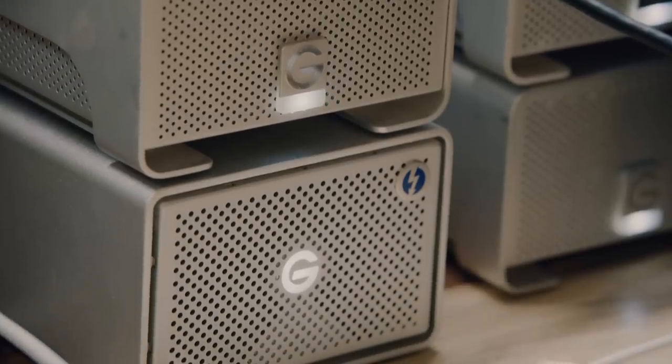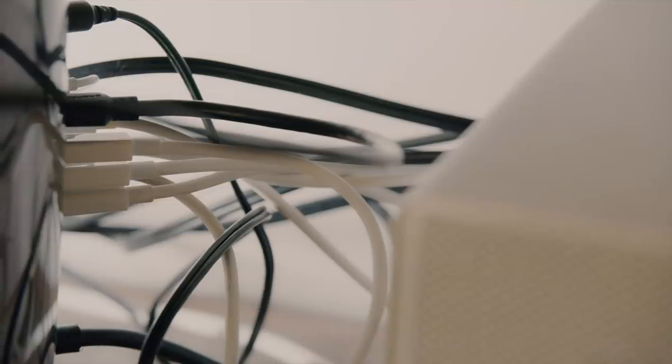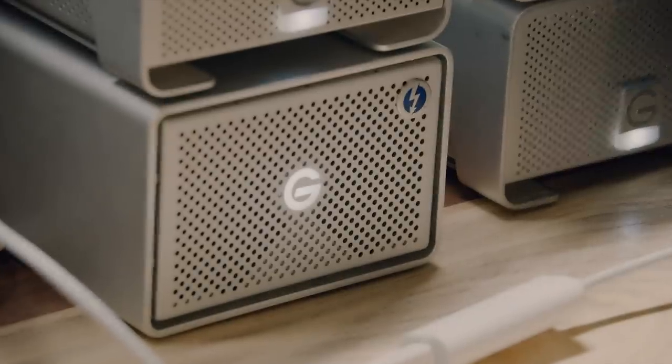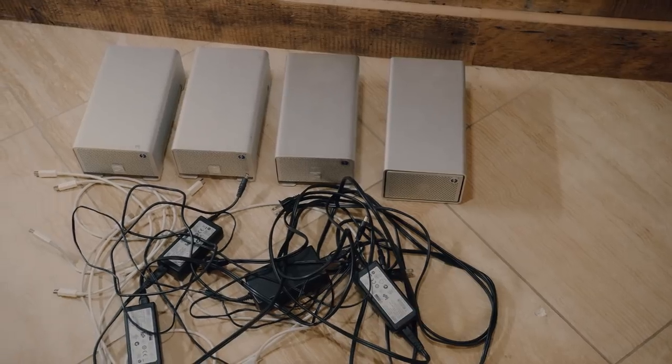In the past I've always had a bunch of G-RAID technology drives, daisy-chained together and hooked up to my computer. For the longest time I've had this mess on my desk — drive after drive sitting on top of each other, daisy-chained together, cords everywhere. It's not aesthetically pleasing, it doesn't look good, and it's not functional when I'm trying to move things around or travel.